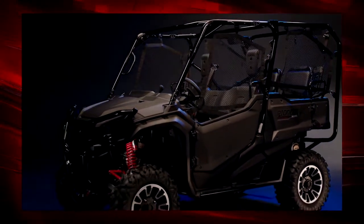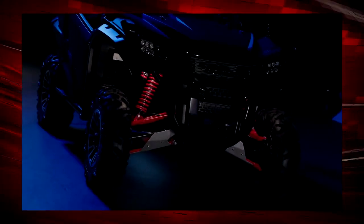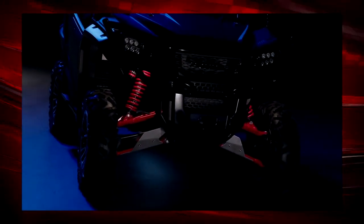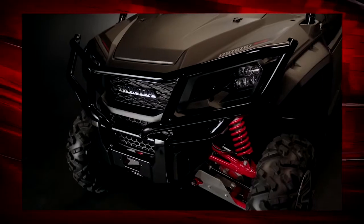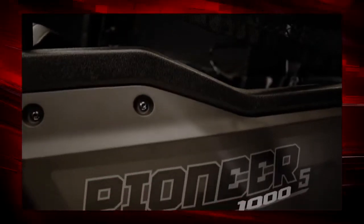The first thing you're going to notice about our newest Pioneer is the visual enhancements that give it a more commanding presence. The eye-catching red springs and A-arms, attractive and substantial aluminum wheels, and also a beefy new front bumper that highlights and protects the entire grille.